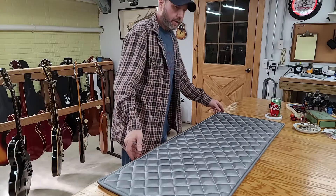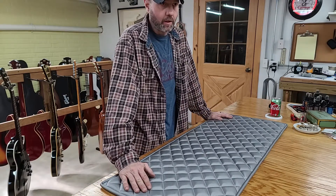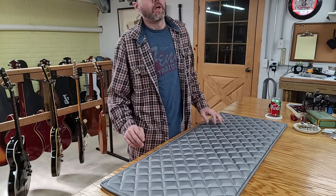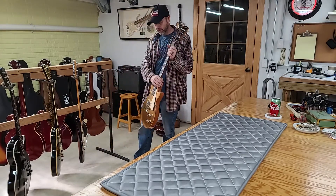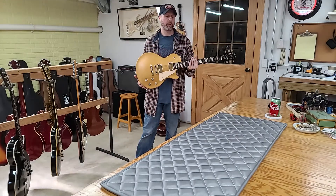Welcome back everybody. Today is a busy day — we just finished up our boxing video on the Gibson 120T 1962. While we were doing that I mentioned there were other guitars in the cart. This was one of them, and there are still more guitars in the cart, but this one had sold while we were doing the boxing video of the 120T.